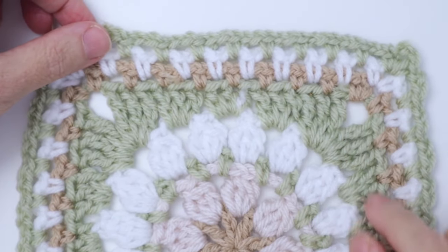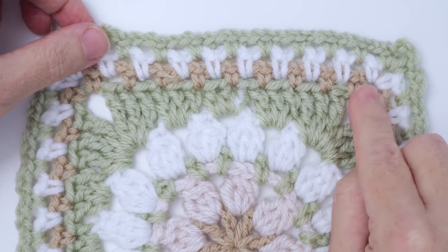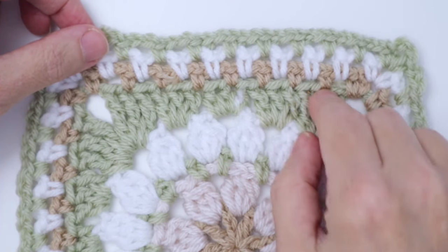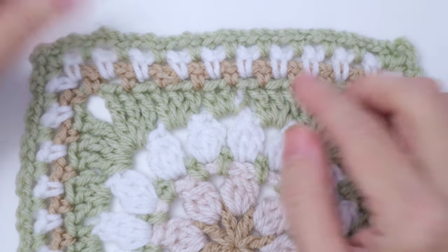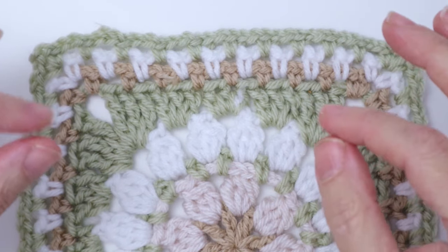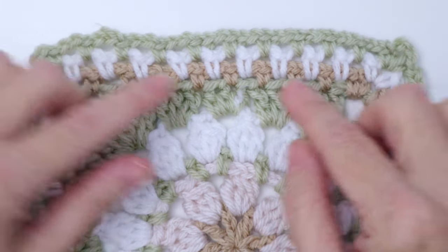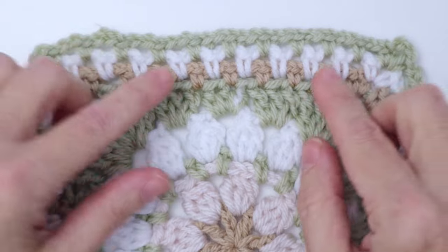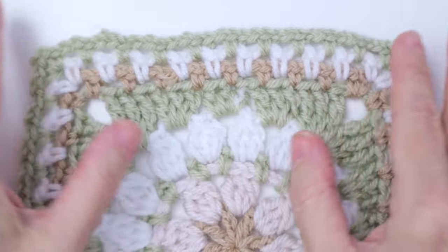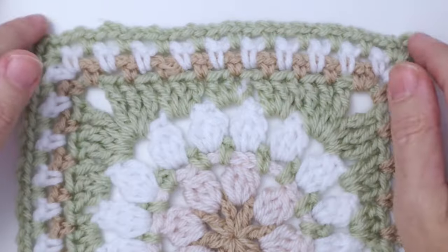Let's take a close up look. Once I did the squaring off of the circle with the green, I'm using a beige and doing a single crochet, chain two, single crochet pattern. If you were to do a chain one in between each it would pull in a little, and you'd want to go up at least one, if not two, hook sizes so that it doesn't pucker in. I like to use chain two — it gives a nice breathing space, and then I can block the square at the end to get a nice squared look.